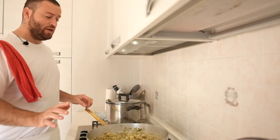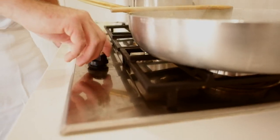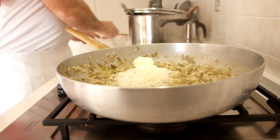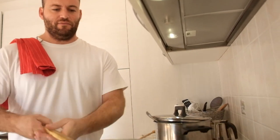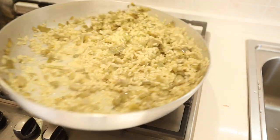Two more minutes — I'm adding a little bit more broth. Now turn off the stove and add the butter and the cheese. Let it melt into the risotto. Creaming is so important for the risotto — mix all the artichokes and rice together so every grain of rice will be flavorful.